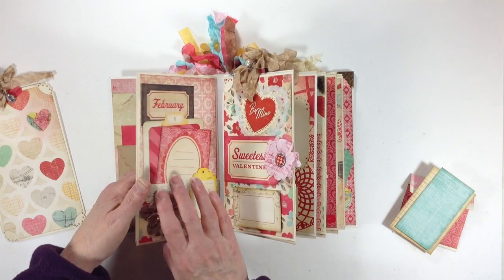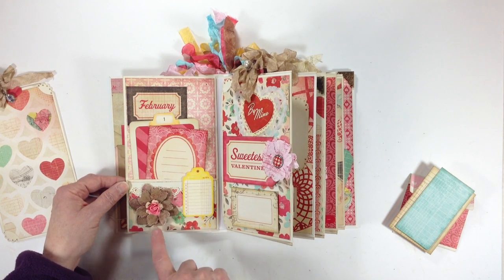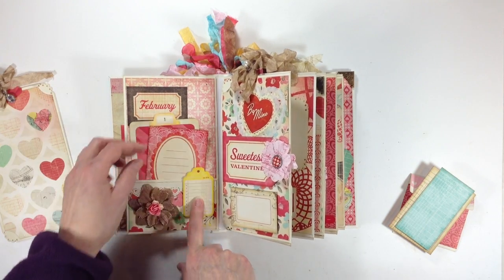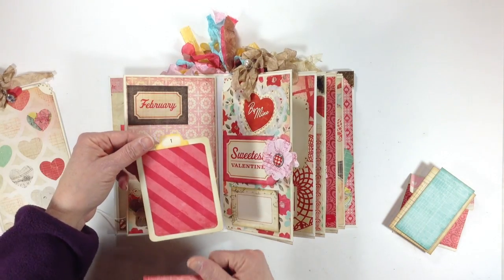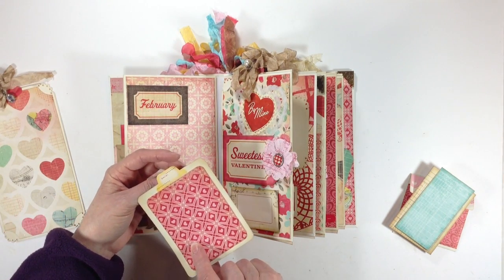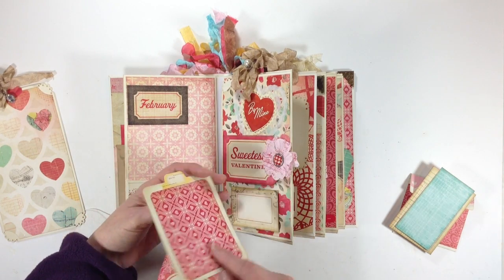You flip it over and this is the pocket section of the paper bag. These are some canvas flowers that I got at Michael's and I went ahead and sprayed them with Gossamer Gold and layered them together with some more flowers, along with another die cut from the collection. These are cute little vintage Valentines that I cut out from the paper collection, and then I made photo mats for all of them. These little tab pulls were actually stickers from the paper collection — there's a number on one side and then a date on the other side.